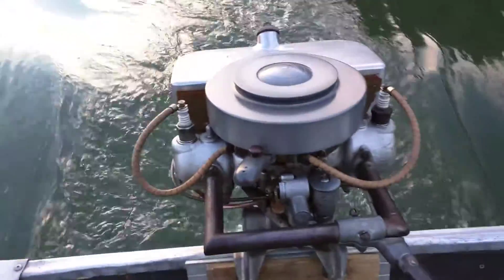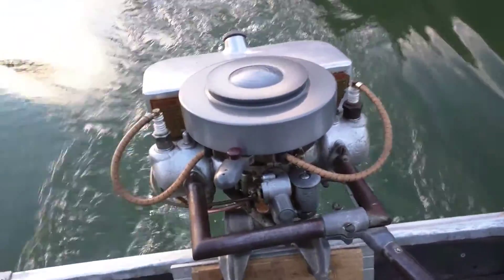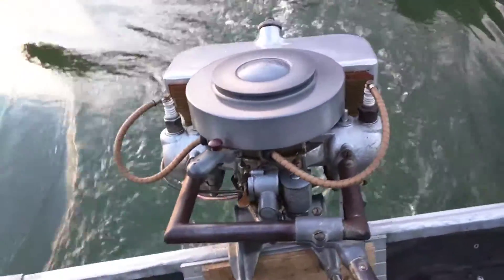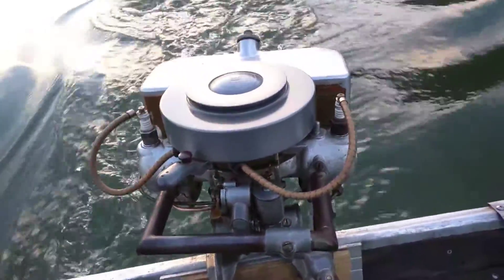I did a lot of work to it. I didn't have to really buy anything for it — just maybe two new water lines. The rest was just disassembled and put back together, clean it real good, and run it.